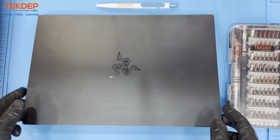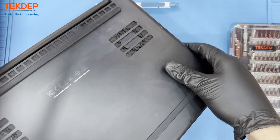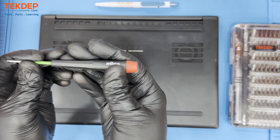Geeks and repair lovers, welcome to another TechDeb video. In today's episode, we will be showing you a complete teardown disassembly of a Razer Blade Stealth 13-inch 2019 model RZ09-310. Let's begin the teardown.